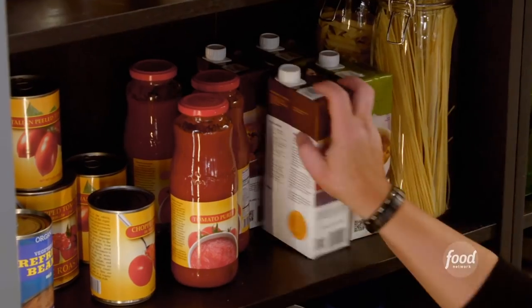Now we gotta cool them to peel them. I like to bathe the roll in a little bit of stock.